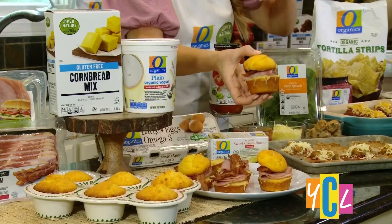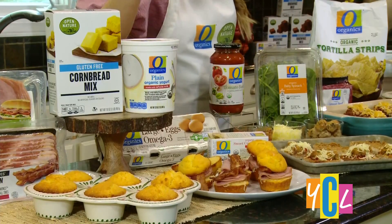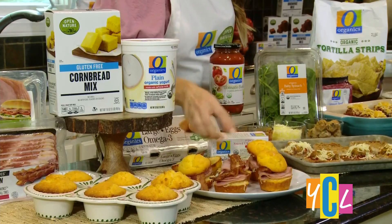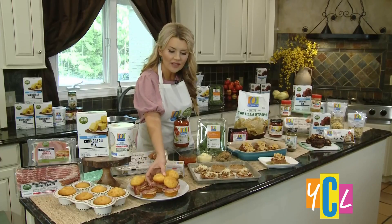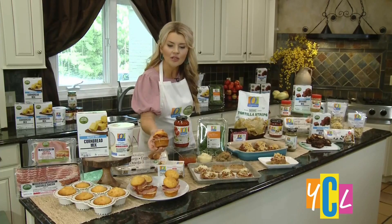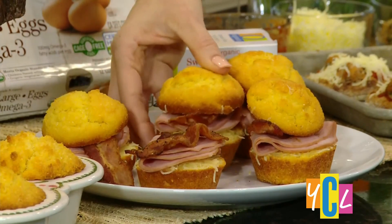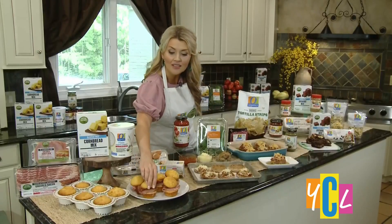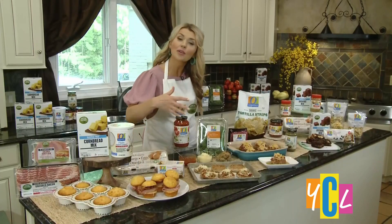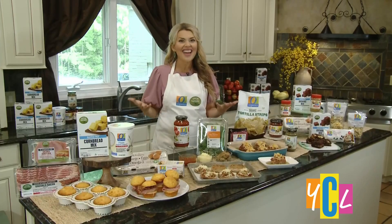It's a gluten-free cornbread breakfast sandwich. You're going to start with Open Nature cornbread mix — it's so easy to use. Slice it just like a little sandwich and put in some Open Nature honey ham and crispy applewood smoked bacon. As a dietitian, I love that both of those are meat options raised with no antibiotics and are 100% vegetarian fed. Bake these up, put them in the freezer, and your kids can microwave them for breakfast in a pinch. It's hearty and nutritious.